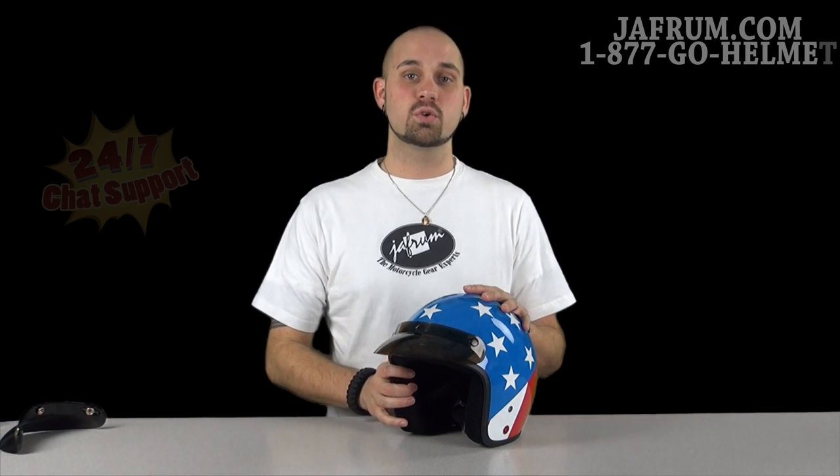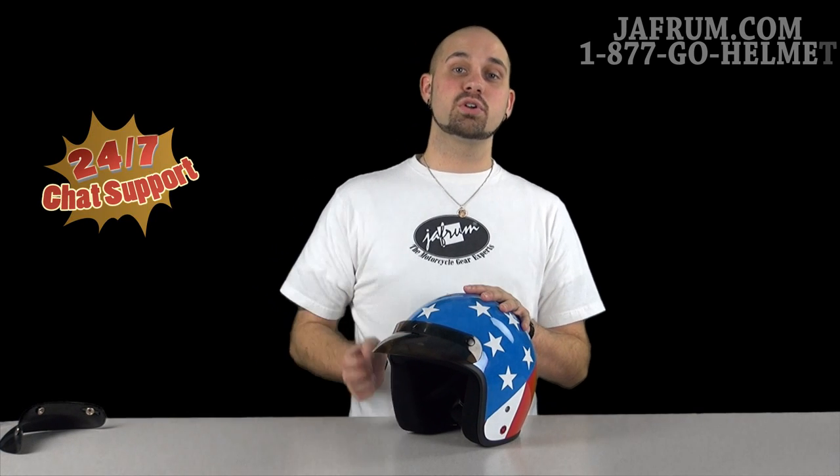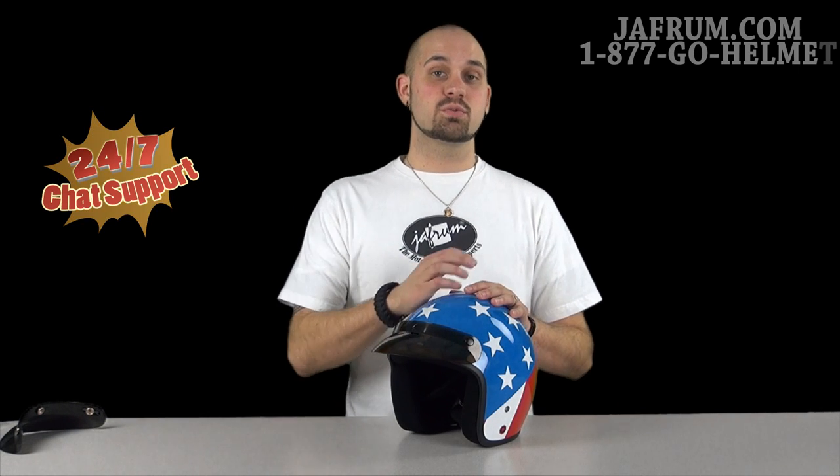If you got any other questions about the helmet or want to see any of our other stuff, visit us at Jaffram.com, the same place where those same experts are available 24-7. Or you can call us at 1-877-GO-HELMET, subscribe to our YouTube channel at Jaffram Videos. Please, we want to hear your feedback because remember here at Jaffram — you do the riding, but let us go the extra mile.